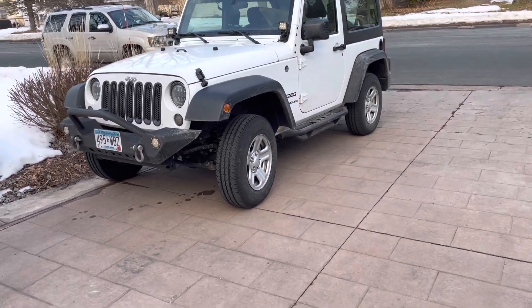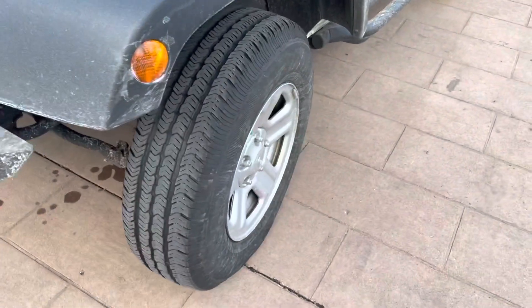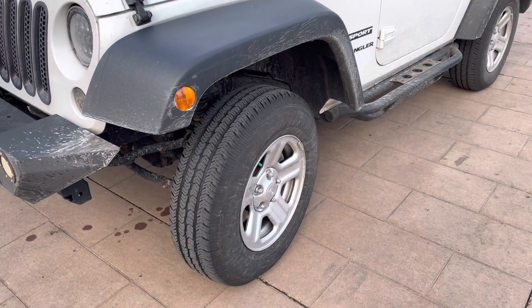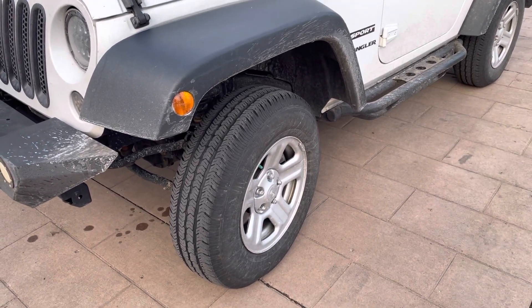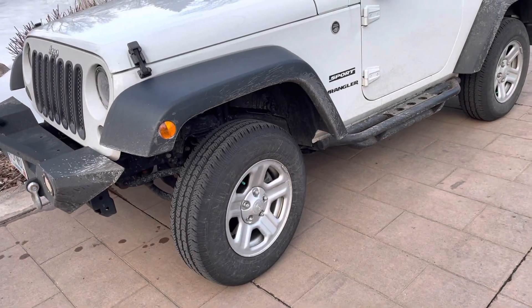The wheels. Look at these wheels. I'd just be downright embarrassed to be driving this thing with these wheels. It looks like they got them off of a Dodge Neon or something.